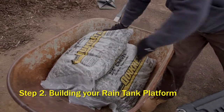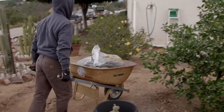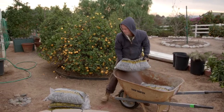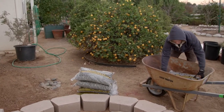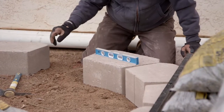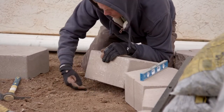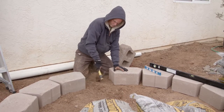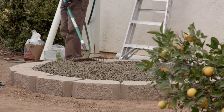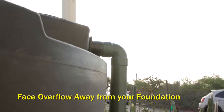On to step two: building your rain tank platform. When filled, these tanks weigh a lot, so you want to make sure they have a stable base to rest on. Pouring a concrete pad is not preferable because the flow and settling of water in the tank can crack the foundation. When you have your tank and know where you want it, you're ready to build your platform. First, clear and flatten the area. Then install a ring of blocks and backfill the area with gravel, making sure it's level. Before placing your tank on the new base, make sure the overflow pipe is facing away from your house foundation.